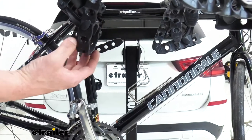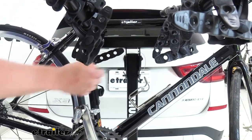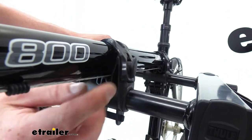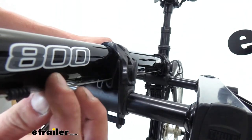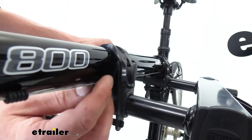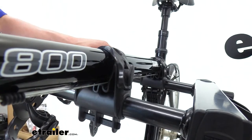Each one of our mounts does have an anti-sway on it and that's going to help prevent bike-to-bike contact as well as bike to rack contact. The cradles where your frame will sit in has grooves in them to allow passage for your brake cables so you don't have to worry about anything binding up or causing damage to those. You can clearly see here that it's nice and free and the cable is going to have a nice easy ride to its destination.